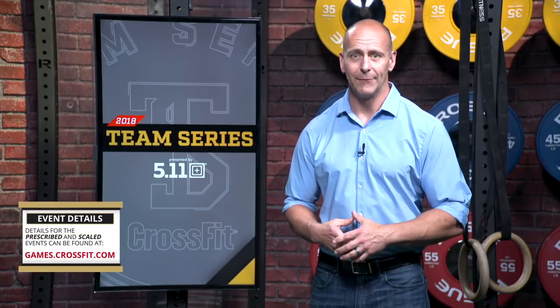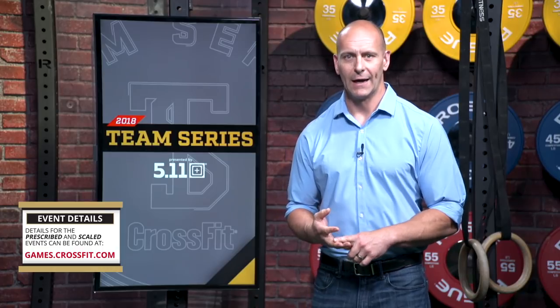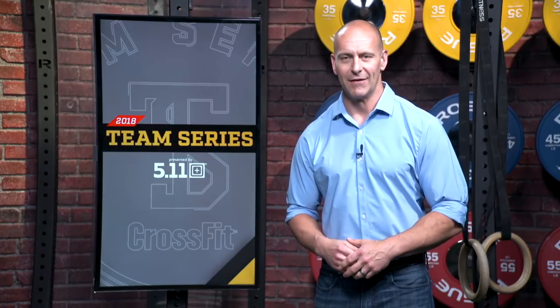Be sure to download the PDF off of games.crossfit.com so you know all the movement standards, rules, and scoring. There is also information on the scaled version of event number five for the 2018 Team Series presented by 5.11 Tactical.